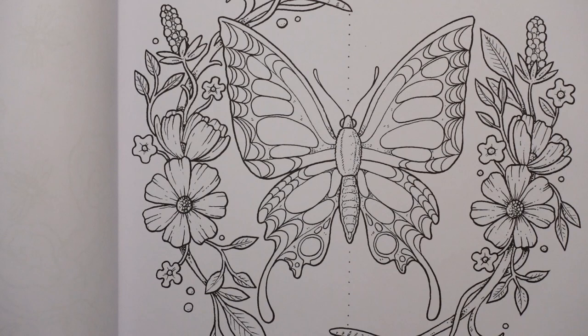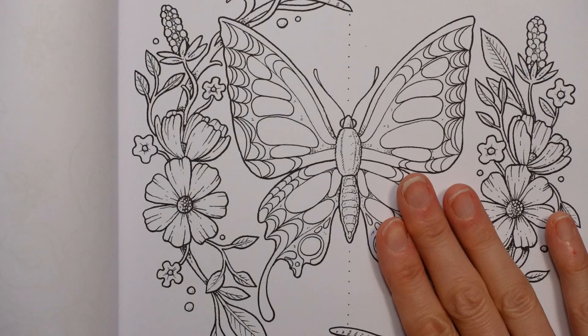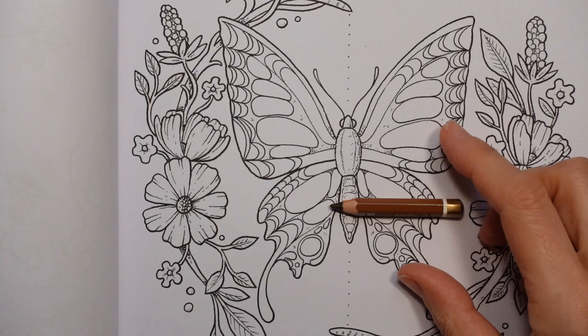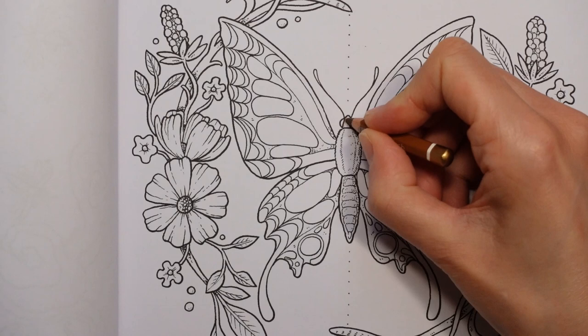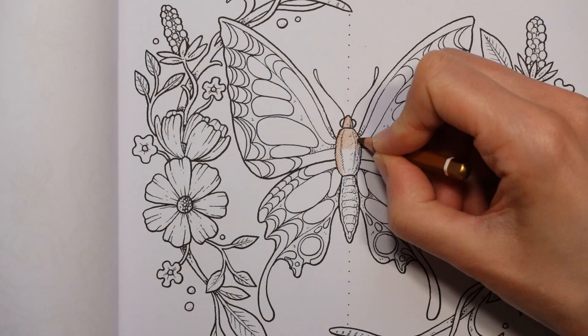I'm going to start with the very centre part of our butterfly — the body. I often do that in grey, but I want this to have a more browny look because we're going autumnal. I'm going to start off with this little brown. It is the Natural Sienna — luckily the pencils have the number near the bottom, so I've written a list so I can tell you what they're called. But what I'm going to do is just start with a light layer of the brown and build up some layers of colour.